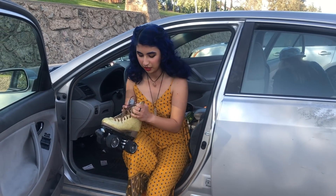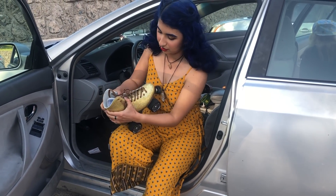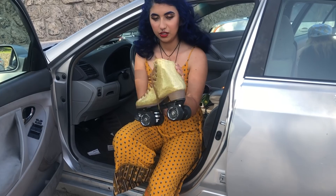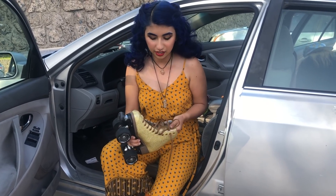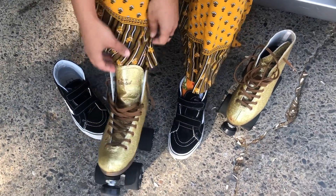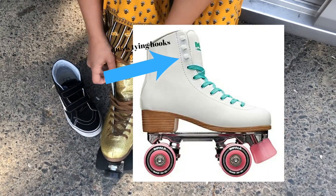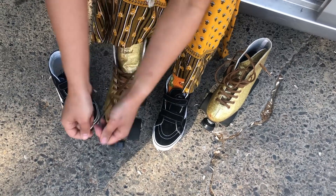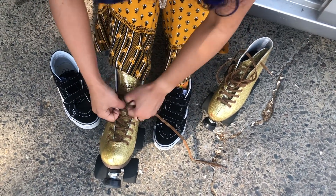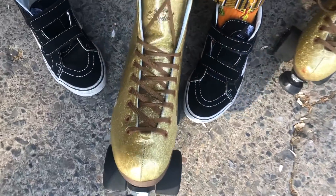We're gonna go skate outdoors on a trail and already just looking at these skates they're really stiff. They're gonna take a lot more breaking in. Also they don't have the little hooks like all my other skates do, so it's gonna take me longer to lace them up. I also forgot this hole because I was in a rush.